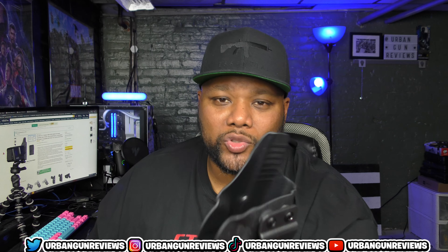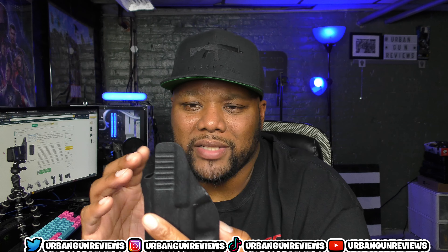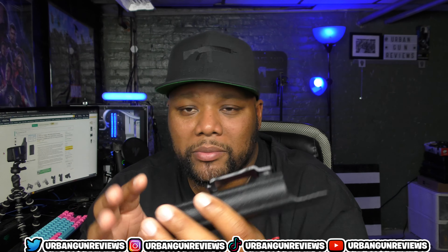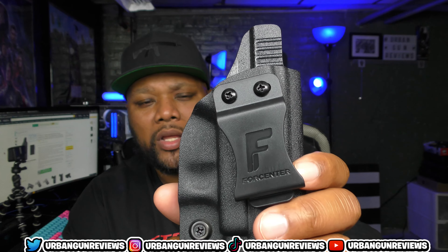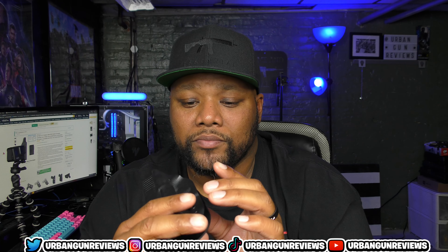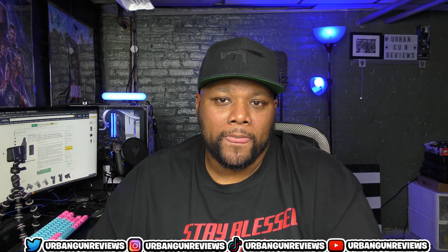Let's get into the holster. This holster is a Kydex-style holster — it's hard plastic material. This holster is made for a few different guns: you can use it for the Glock 19, Glock 17, Glock 26, Glock 32, Glock 44, and the Glock 45.